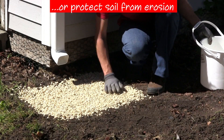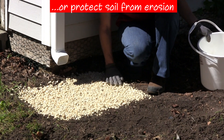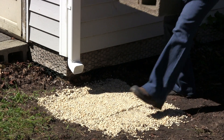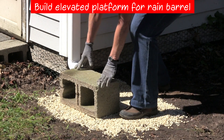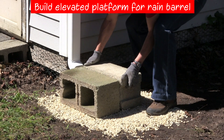Do not use sand as it can easily erode, creating an unstable base. You'll want the barrel to be up off the ground so you can easily fill a watering bucket or attach a hose. Elevating the barrel also uses gravity and the weight of the water itself to make the water flow out of the spigot.